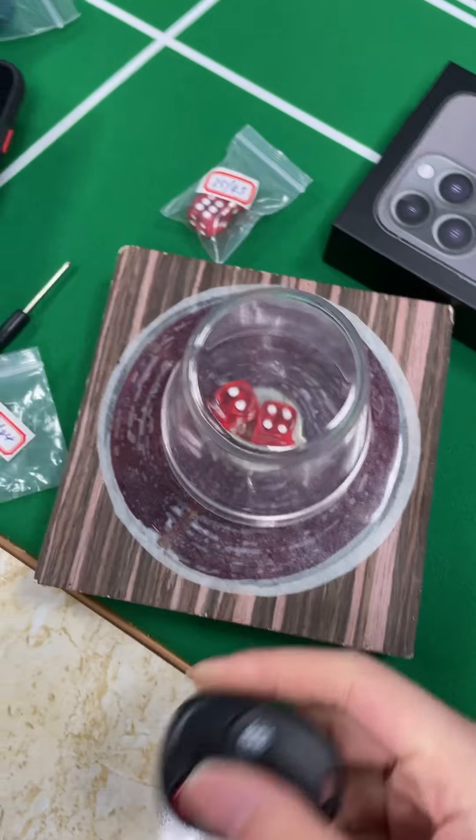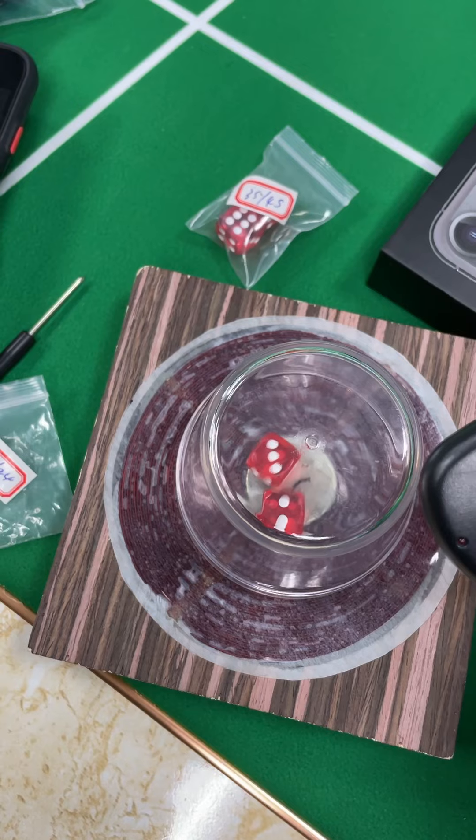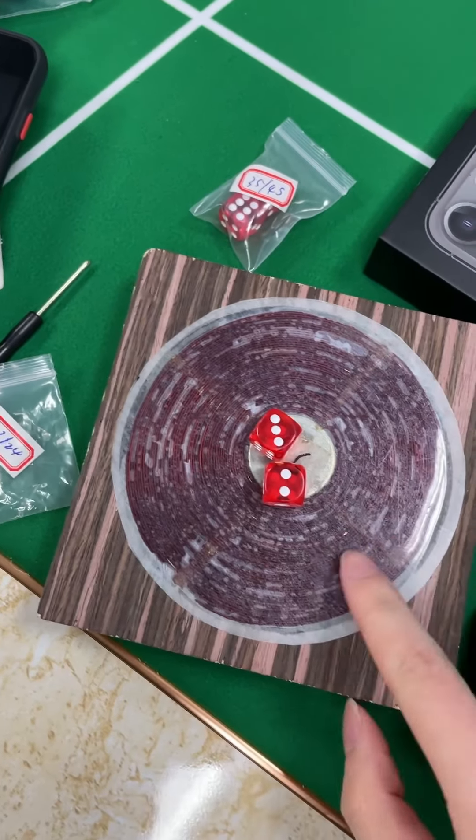Now I press button B and let's see what will happen. The result is 2 and 3.